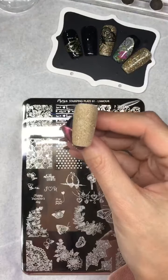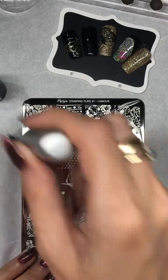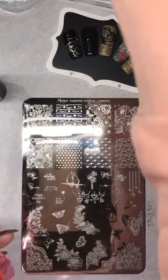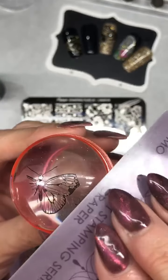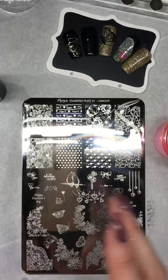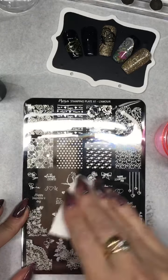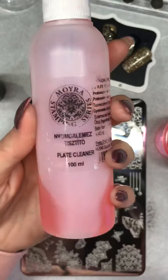So we're basically doing the exact same again but on the gold. I'm going to put my stamping gel polish on, give it a scrape, just clean that bit off, pick up my image. I'll just leave that for a minute to retract back to its original shape and clean the plate. I'm using the Moira Plate Cleaner which is absolutely brilliant.